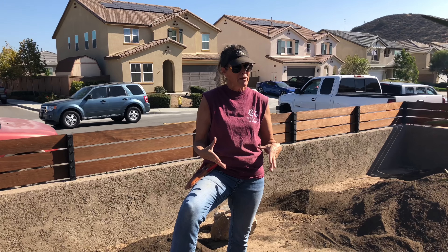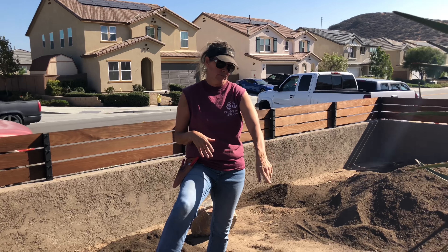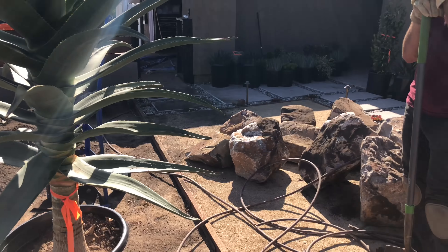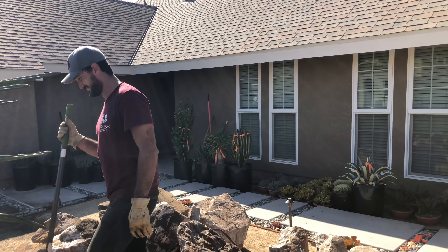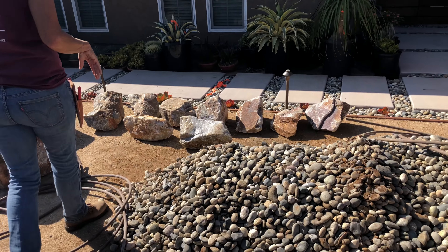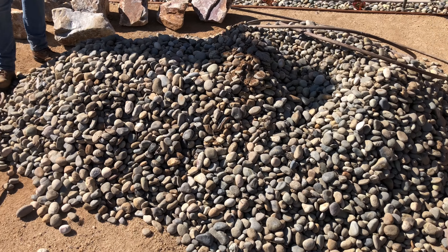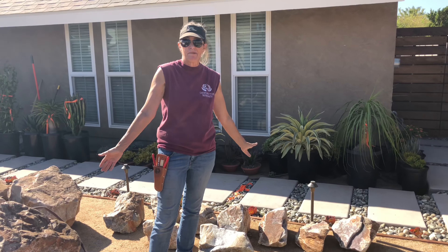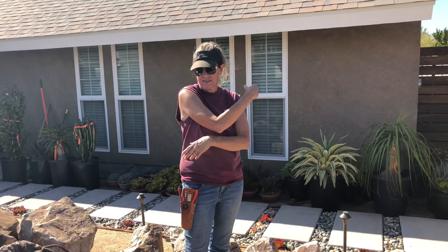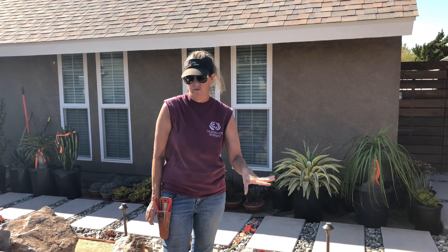This garden is going to be filled with some really fabulous specimens. We took out I don't know how many yards of river rock — say hi to Miles, Miles is back — this was covering the entire yard, and it was so heavy. The neighbors have graciously agreed to take some of this river rock off our hands.